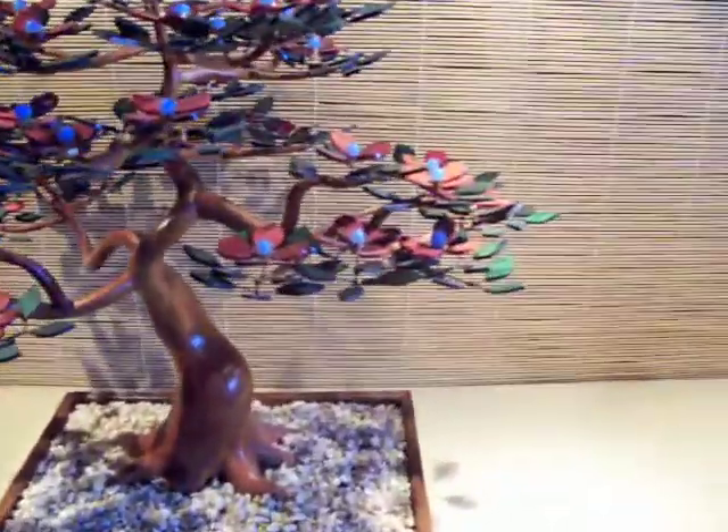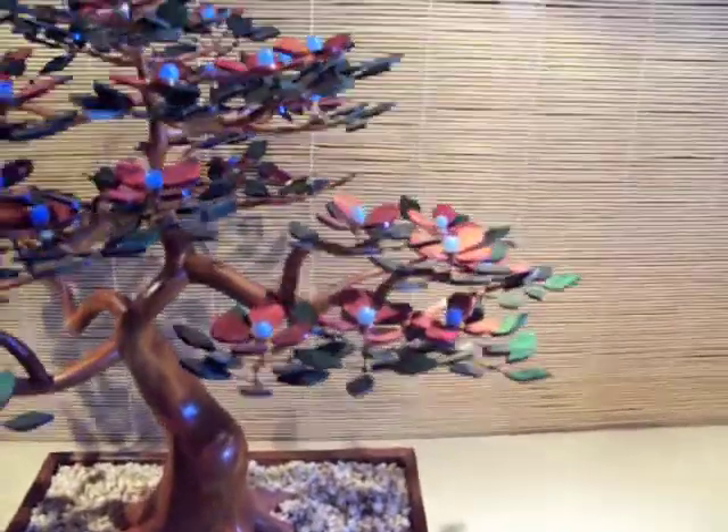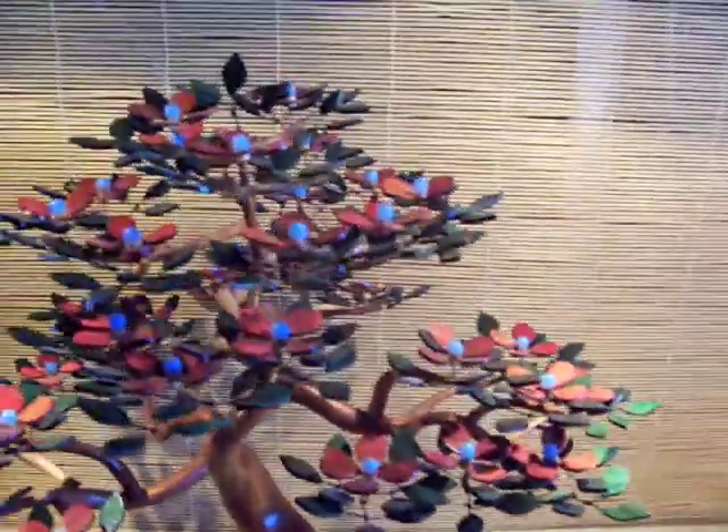The leaves and flowers are made from a dyed wood and attached to branches with steel wire.